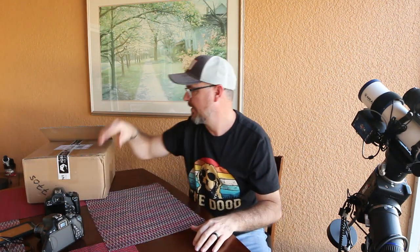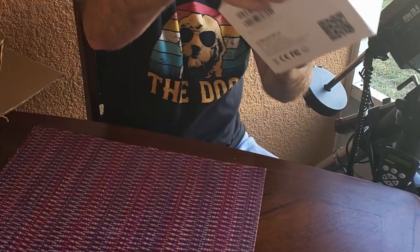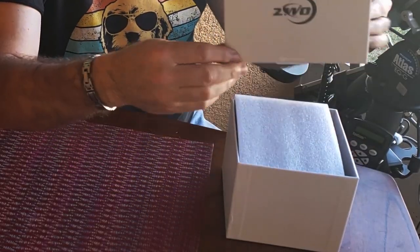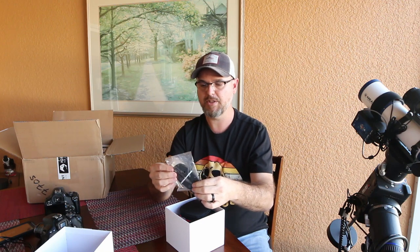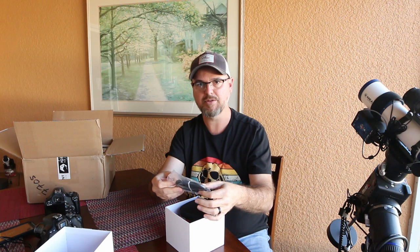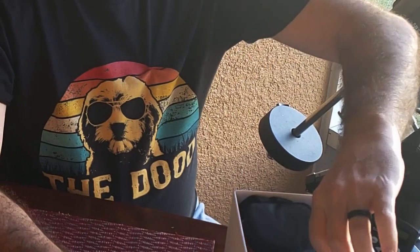Before Christmas I purchased the ASI 294 MC Pro, didn't get it — there's a lot happening in China — so I was impatient and decided to go mono. Here's the best I can do for unboxing: I got the ZWO ASI 1600MM Cool, and I've already kind of unboxed it but I'll show you everything in the box. There's a nice protective foam, and this is the USB 3.0 cable — this goes to the back of the camera and to a USB hub or computer.